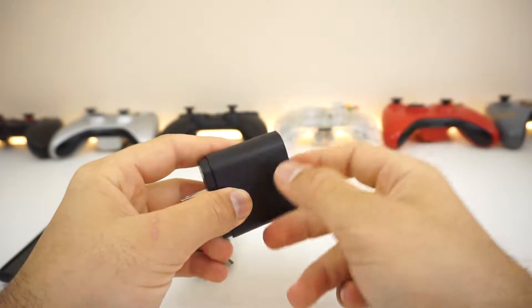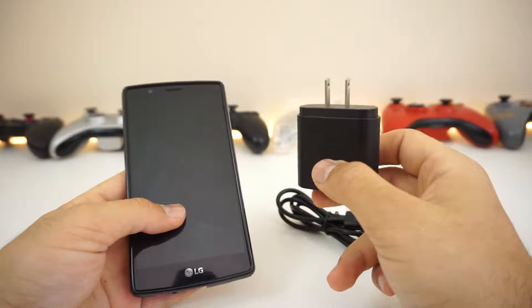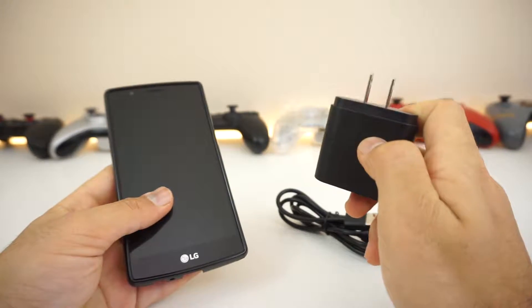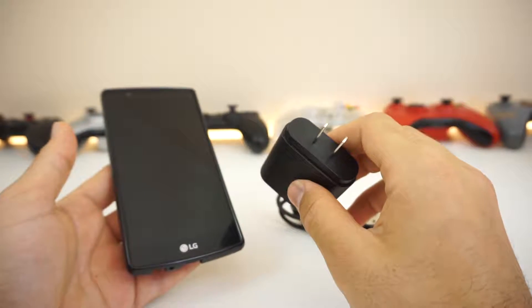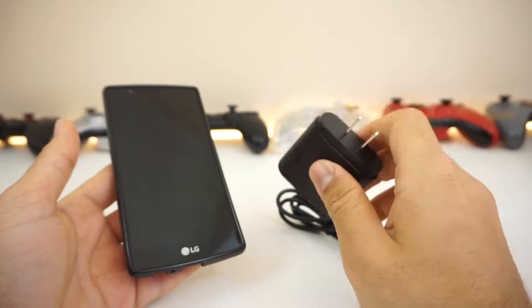It is Qualcomm certified and has nice build quality. The cable is great. When I charge my phone, it does charge fast and it takes about an hour or so. I noticed that when I take it outside and start using my phone, it drains really fast. On the bright side, it does charge your phone really quickly, and that's all that matters, especially when you're in a pinch and you really need that charge.